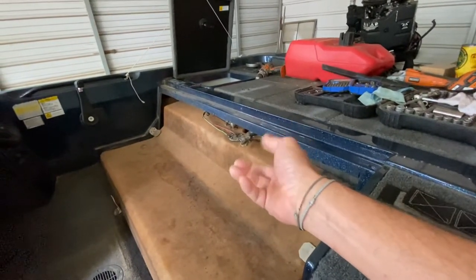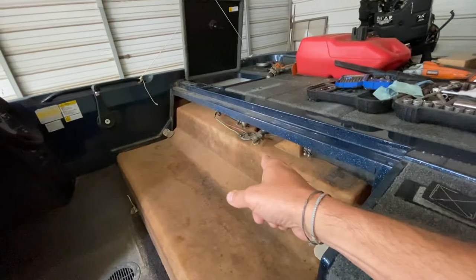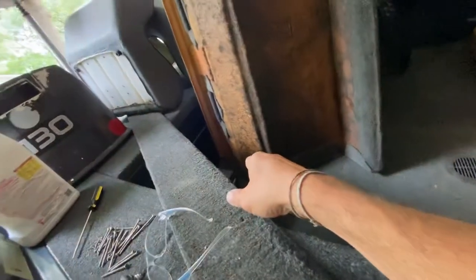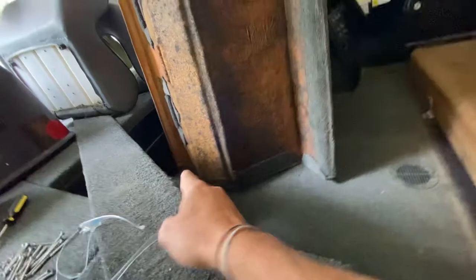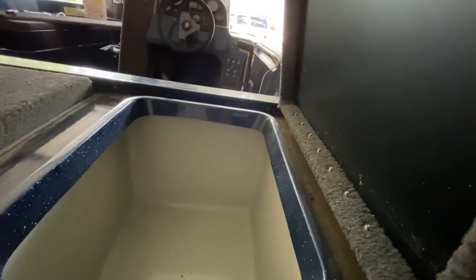We're going to get that cleaned out, get all of this put back together. There's one screw in this corner — we're either going to have to drill a new hole or find a way to get that out. Everything else, we had a screw we had to grind off over here — it's still there, but it's sticking out far enough we can get pliers on it and get that out.